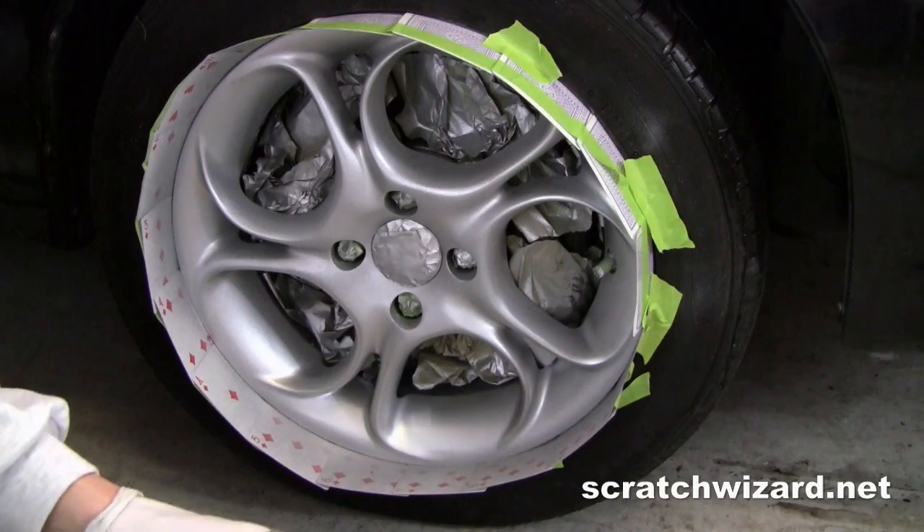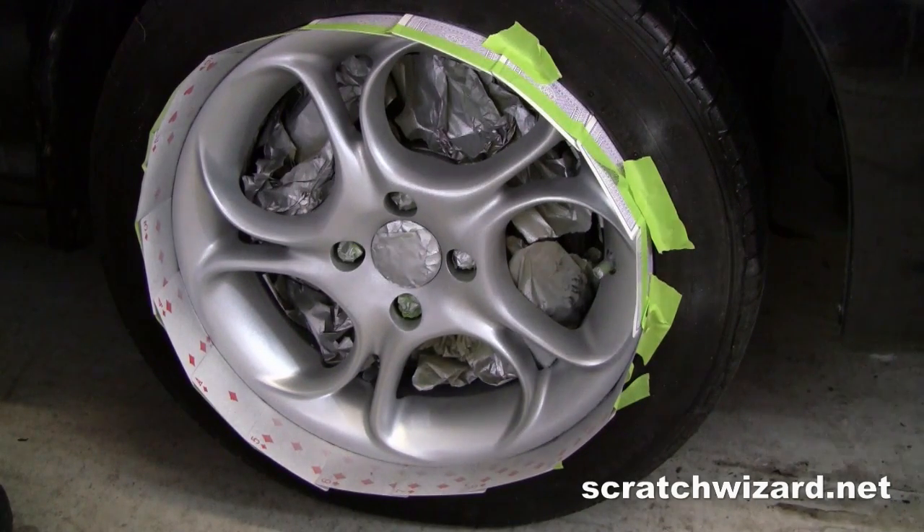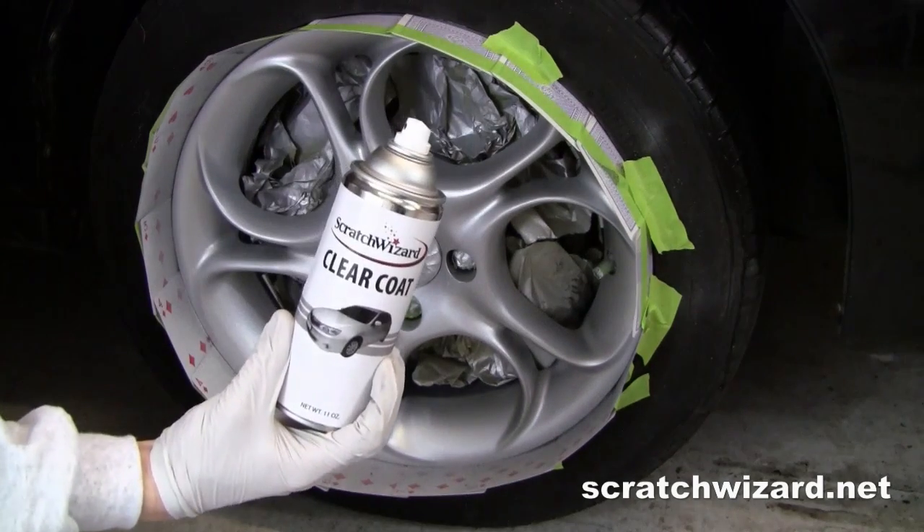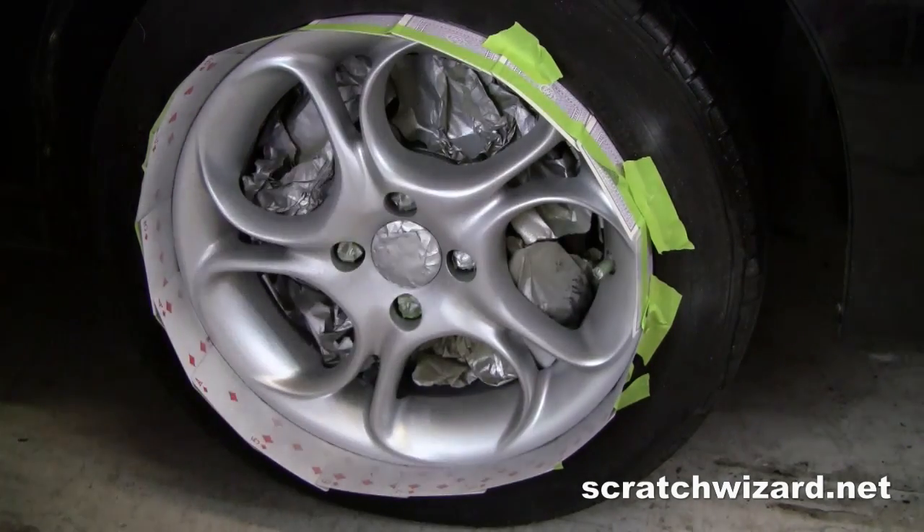The base coat is looking great. We'll let this set up for five minutes and then seal it up with some clear coat, applied in multiple light coats. Make sure you get in the spokes.